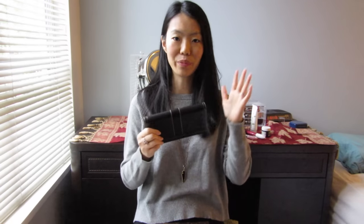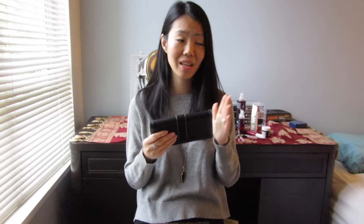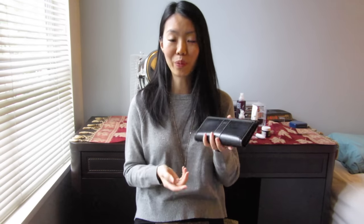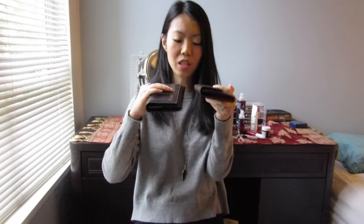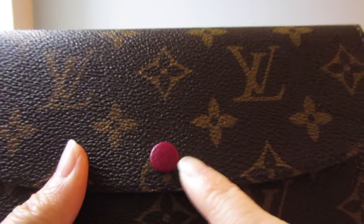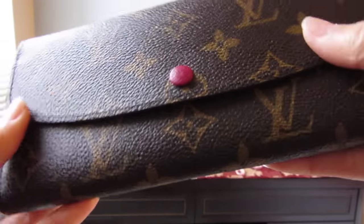Before the Emily and before the Zippy compact wallet, I had a Coach wallet for about 10 years — it held up really well. What I liked about it is that I could easily just open and close it. There's nothing wrong with this wallet; it's just a bit old and I got a little tired of it. It was also slightly bulky — right now this wallet is empty and the Emily is full, and they are the exact same thickness.